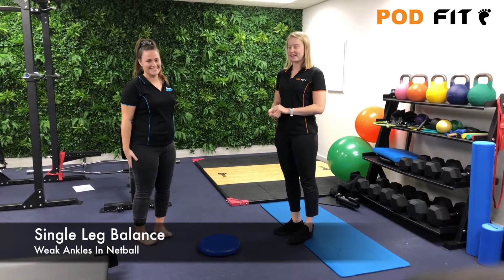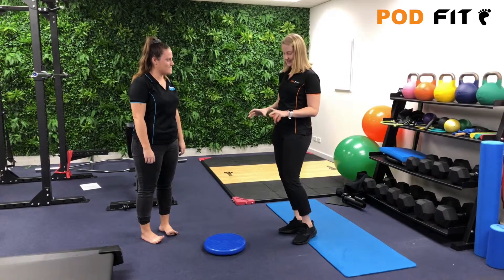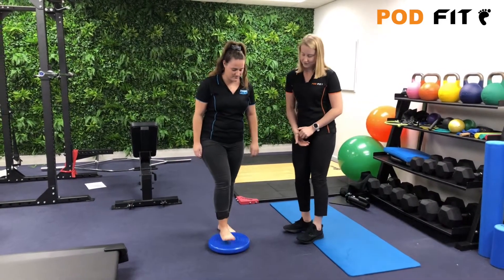Today we have Caitlin here as our lovely assistant. What we're going to go through first is some balancing. Caitlin, if you'd like to step onto the balance cushion.